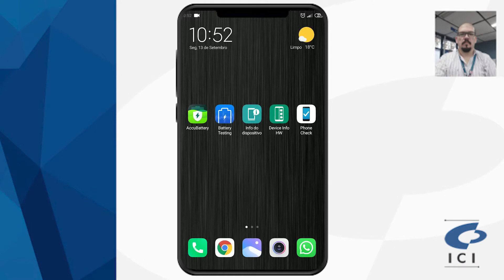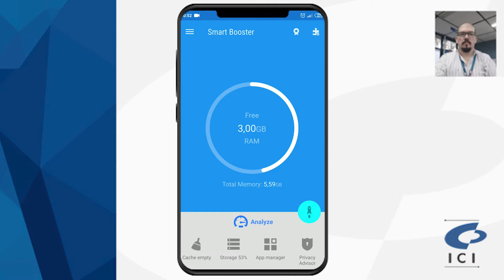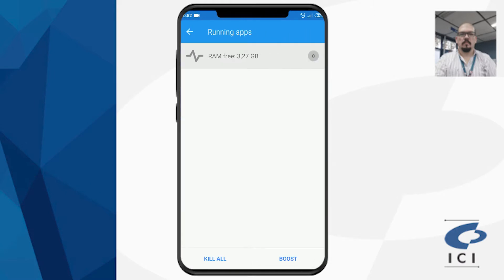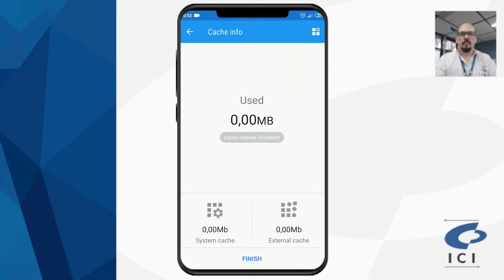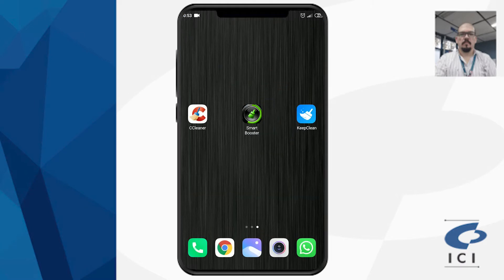O Smart Booster permite fazer o gerenciamento de aplicativos e de storage, que é o armazenamento interno. Você pode liberar a memória clicando na opção. Ele é bem mais simples para liberar isso — você mata todos os processos no Boost, que é a velocidade de inicialização. E tem a questão do Cache Empty, que é limpar o cache. Ele é bem simples de mexer, mas não é tão completo quanto os outros dois: o CCleaner e o KeepClean.